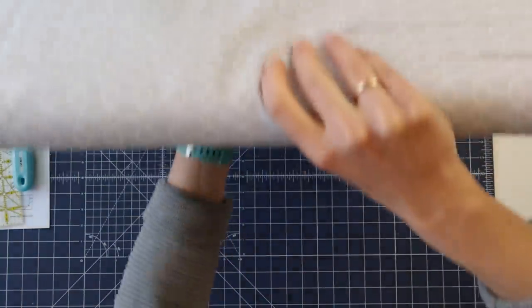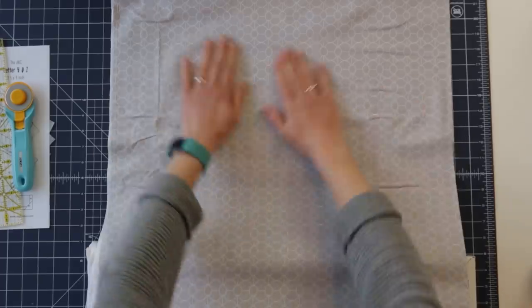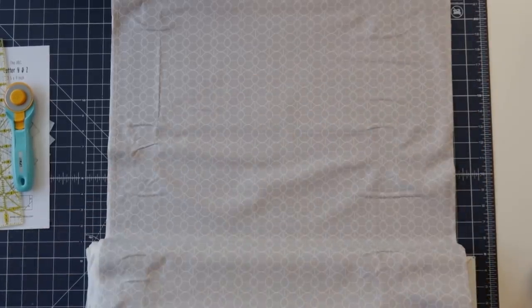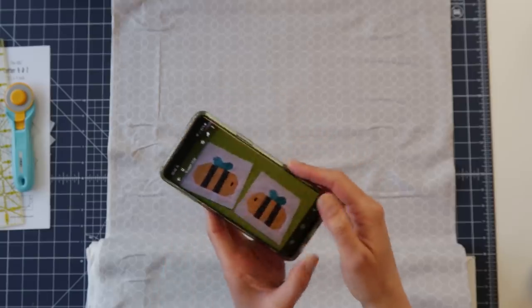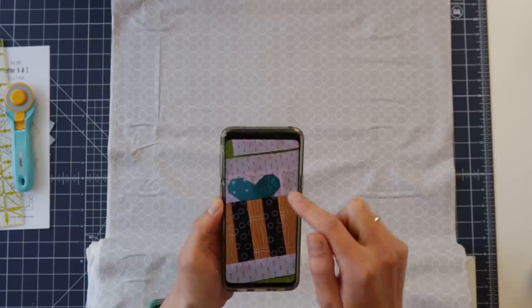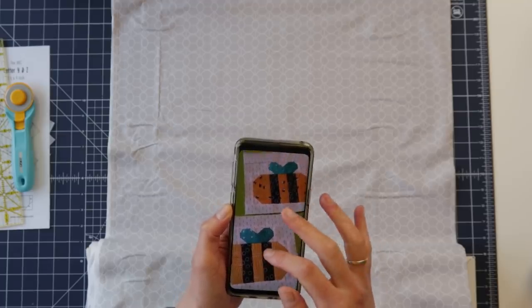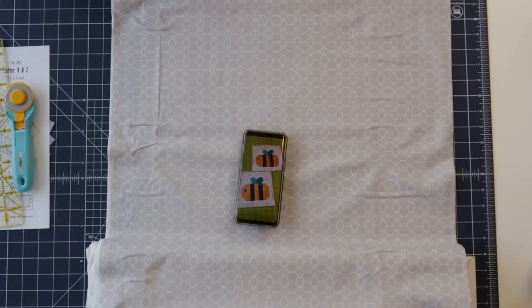For my background I'm going to use this one by Sassafras Lane — I just got it in yesterday. I think it's a really nice grey fabric which will make all the colours for my bee and my letters pop. For the bee I'm going to make it in yellow. I'm just going to check on my phone what I used for the bees that I've already made — a dark grey for the stripes, light blue/turquoise for the wings, solid black for the eye, and a kind of creamy yellow for the bee itself. I really like those, so I'm going to see if I have those fabrics here.